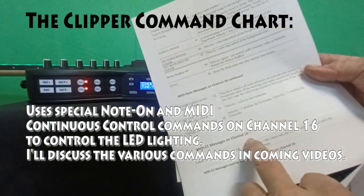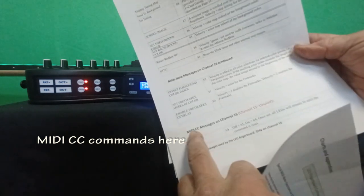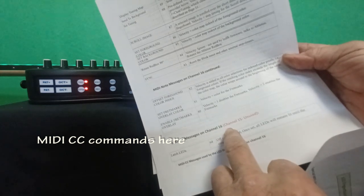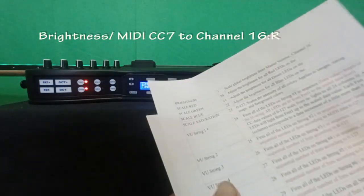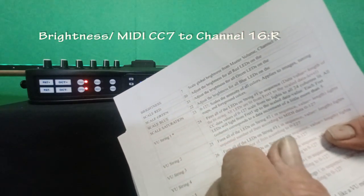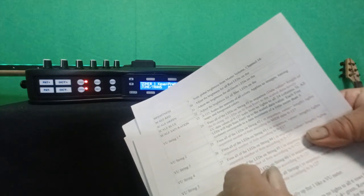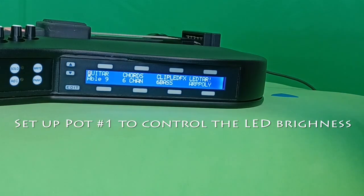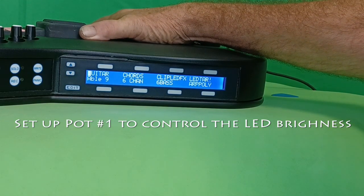If you look down to the bottom here, it starts this list of continuous controllers. I'd highlight the MIDI continuous controller messages on channel 16 — channel 15 is unused. Continuing on the back side of that, we're getting closer to brightness. Brightness is set to MIDI controller number seven, which corresponds to volume. The volume pot is controller number seven. Let's look at the setup for pot number one to control the brightness of the LEDs.